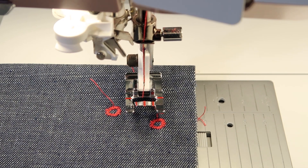Try them out. Make sure, if you're stitching out your stitch book, that you don't forget to stitch out all three eyelets.